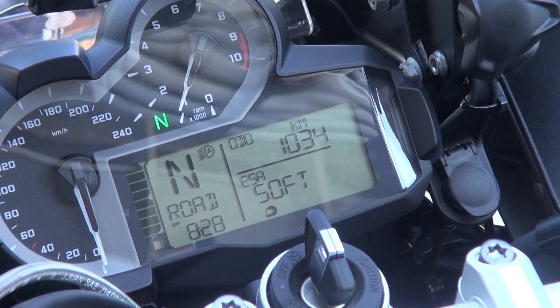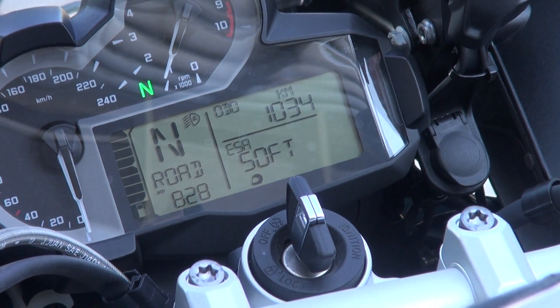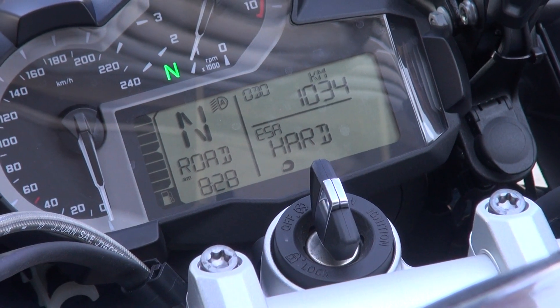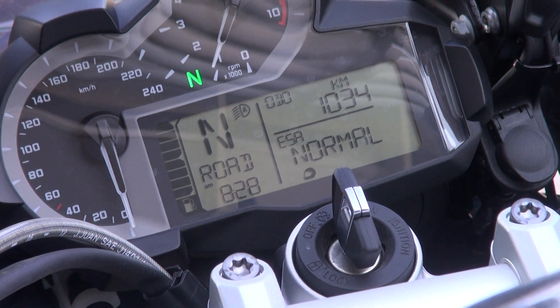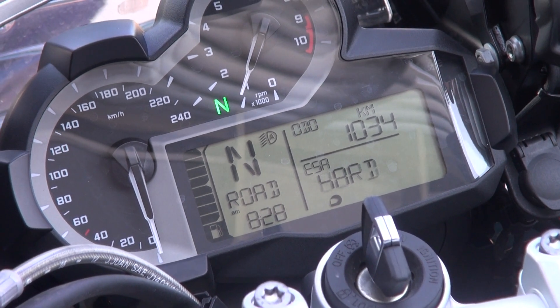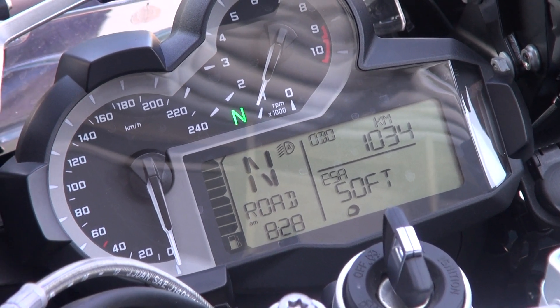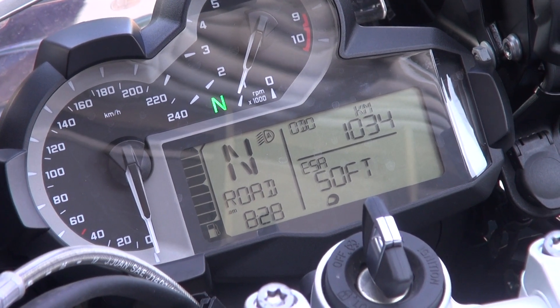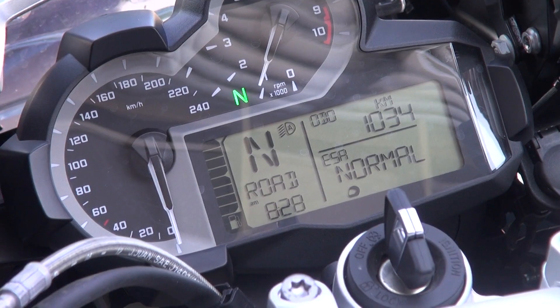On the fly: press it once to wake it up. You can cycle through hard, soft, and normal damping settings — these are changeable on the fly. Press it once to wake up and then sequentially press it and you get your effect.